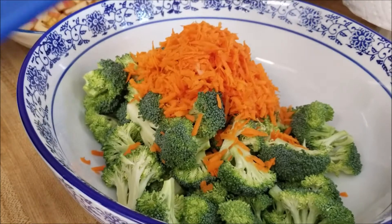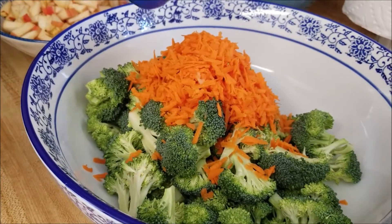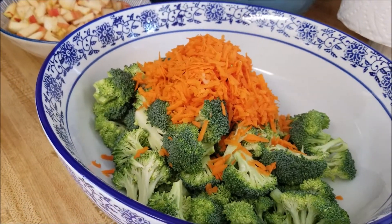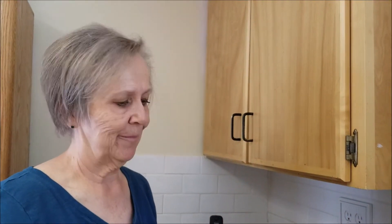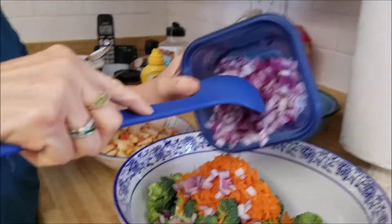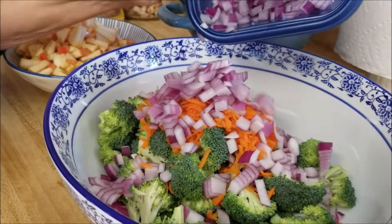I'm actually really using a half a cup — surprise, surprise! Then the next ingredient is a quarter of a cup of diced red onion. I like onion, so this may be just a tad more than a quarter of a cup.